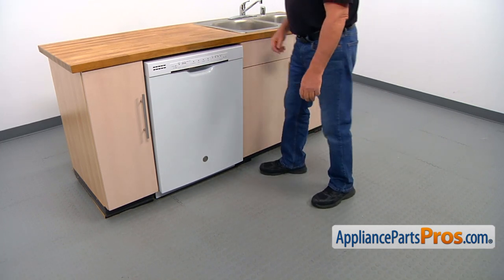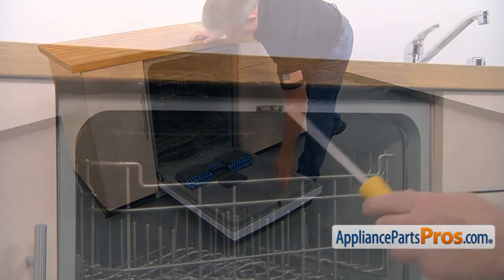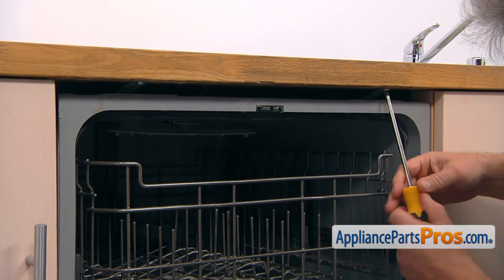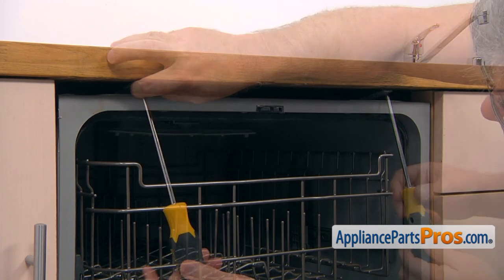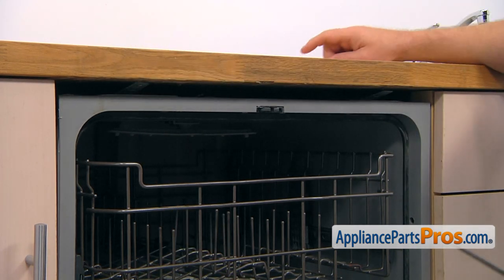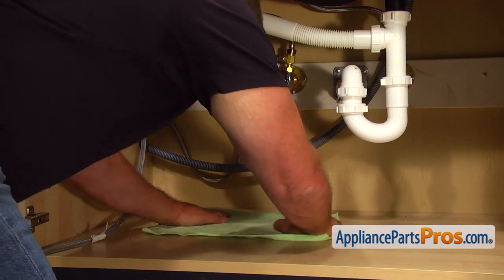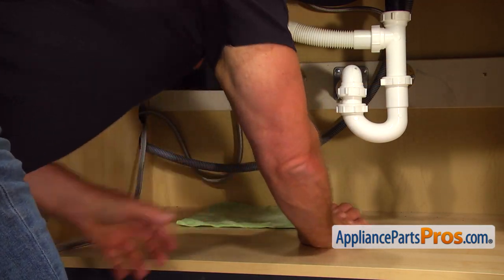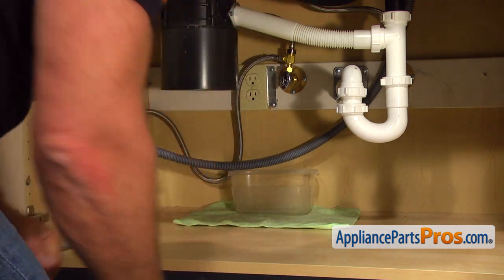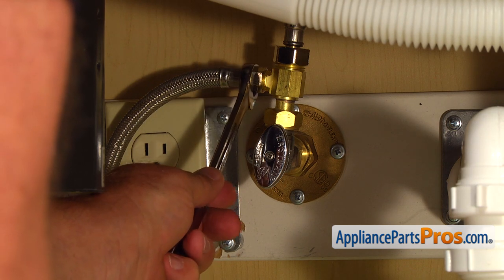To get to the part, we need to open the door. To remove the dishwasher, we need to take out a couple of Phillips screws that hold it to the countertop. Put a towel and plastic container under the shut-off valve, just in case water leaks down. Then, using the 5/8 open-ended wrench, take off the water line.